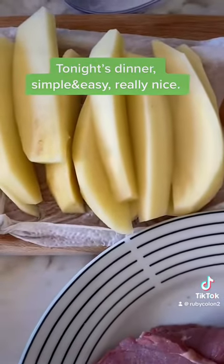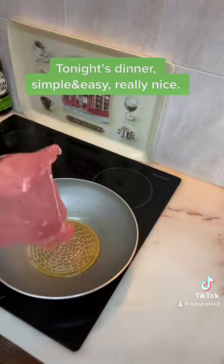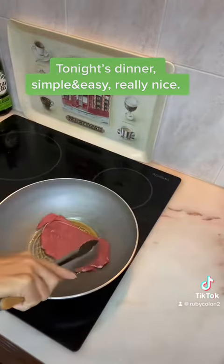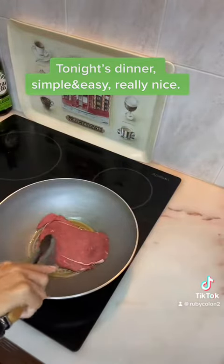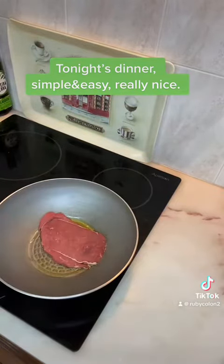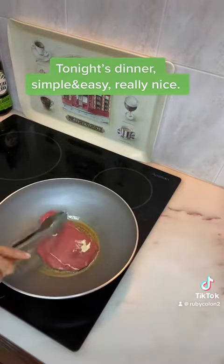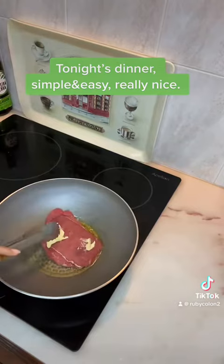So start cooking guys. I already added olive oil guys, so here is the pork. Very easy guys to cook this. And we add a little bit of salted butter guys, in the cup guys.